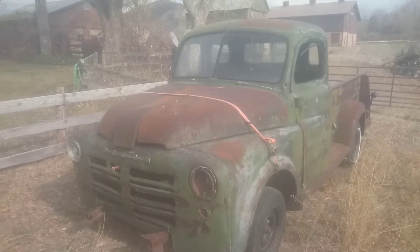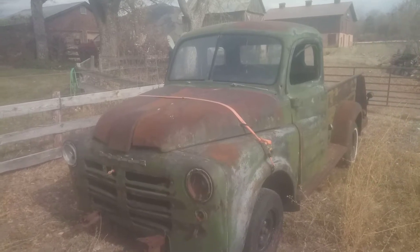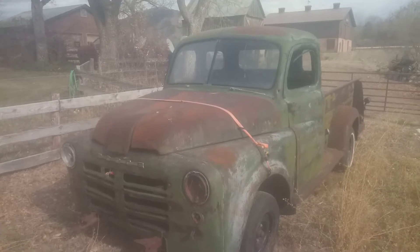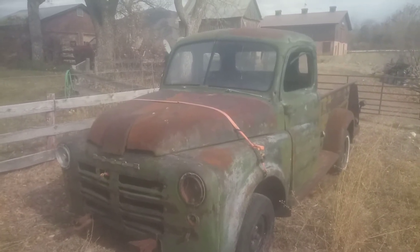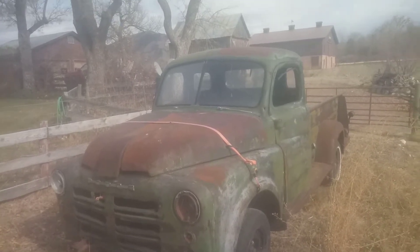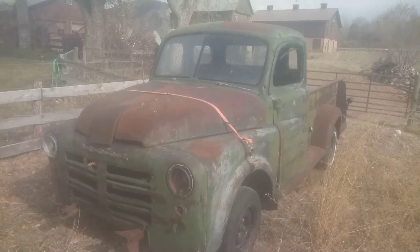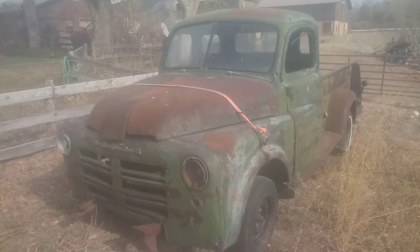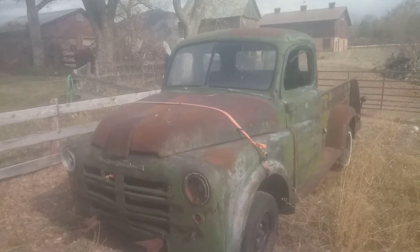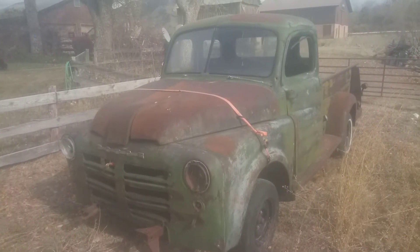Here's another project truck. This is a 1950 Dodge B-2-C-116. It's a three-quarter ton truck with a 116 inch wheelbase. This one's pretty stripped down — it has no engine, no transmission, but it's got a lot of good sheet metal on it.